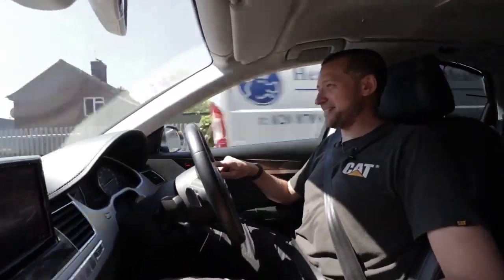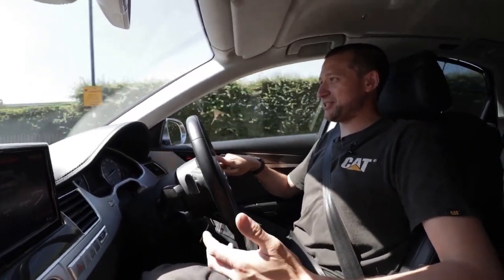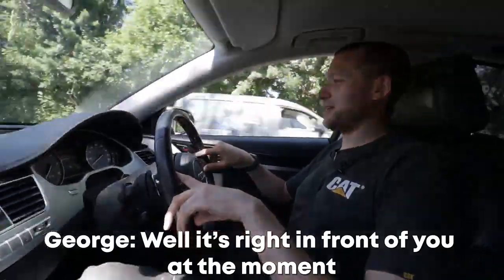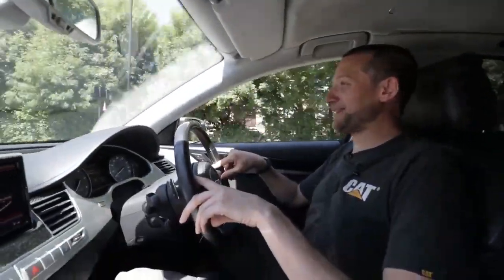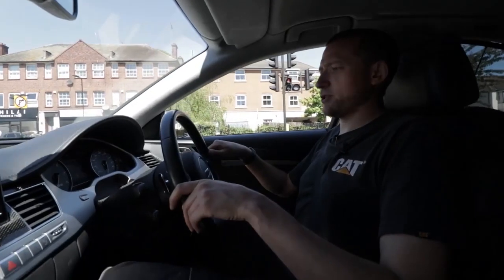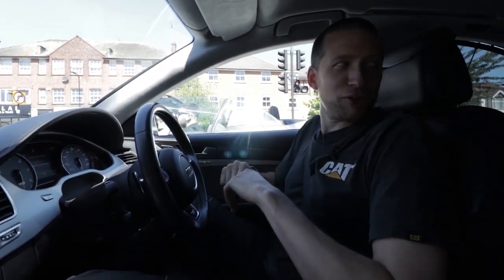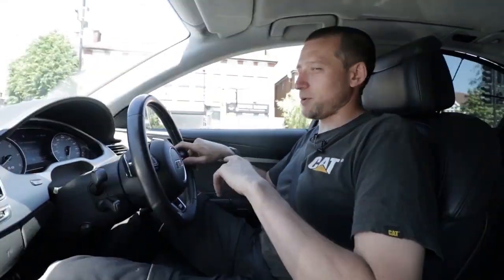I thought my van was quick. You get used to driving stuff every day — you get used to the feel of how something drives, and then you get into something different like this. What MPG do you get out of this just out of curiosity? Averaging 12.2. Has this got stop-start? It has. The stop-start on this actually works a lot more effectively than the Renault Traffic does — it's instantaneous. The stop-start on the Renault Traffic is not very effective. It's not a good system.